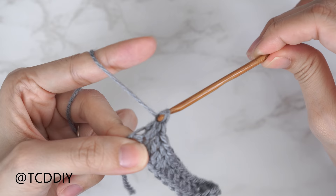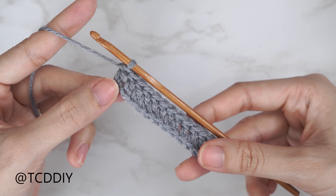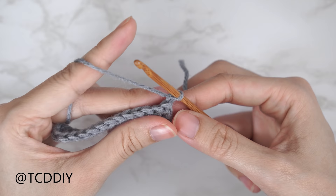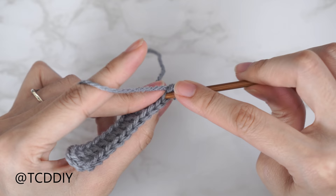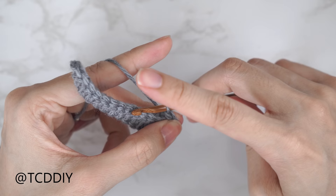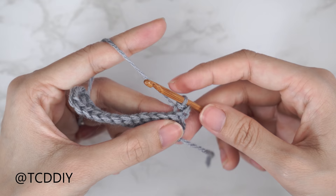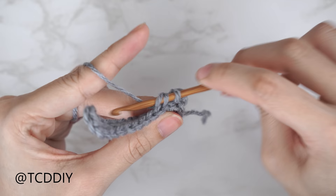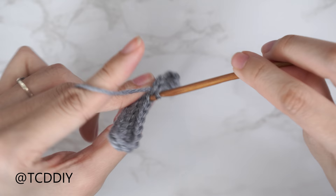Now that our first double crochet row is finished, we're going to alternate between a double crochet row and a back loop slip stitch row. To start row two, chain one and flip your work. We'll be working in the back loops, so insert your hook into the back loop of the last stitch from the previous row, yarn over and pull through both loops. Make sure not to tug too tightly on your working yarn, otherwise the following row will be too tight to work into.